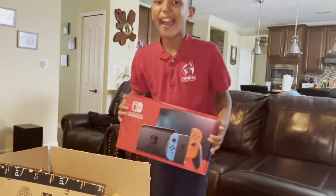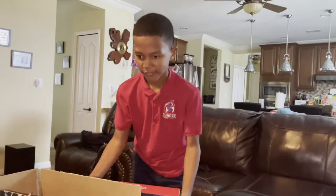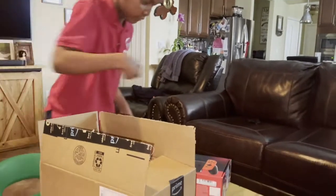Love you, Dad! I got a Nintendo Switch! Are you sure? I think it's a prank — I think the inside is a spider. Let's see!